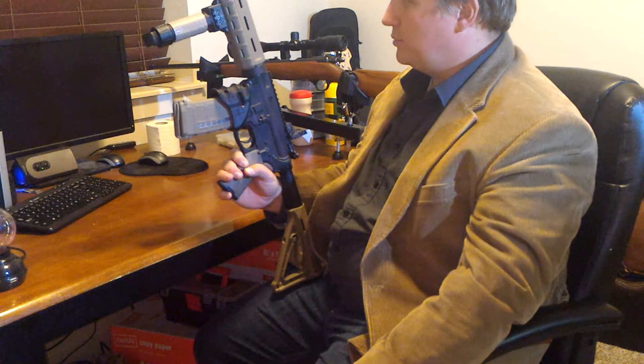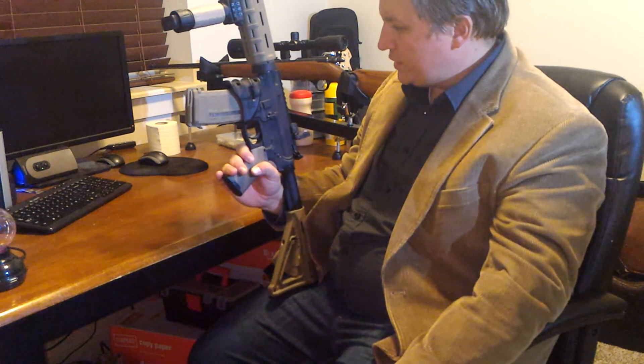It's a blast to shoot. If you've ever shot an AR-15, you know what I'm talking about. It's very accurate. The iron sights on this thing are crazy accurate — it's just really easy to hit what you're shooting at.